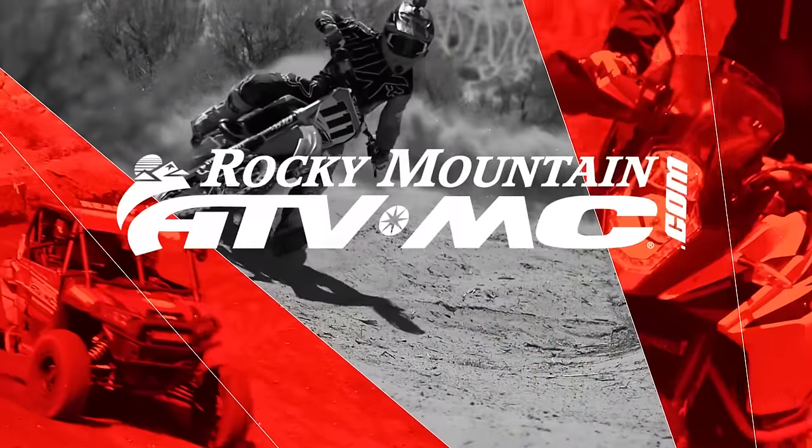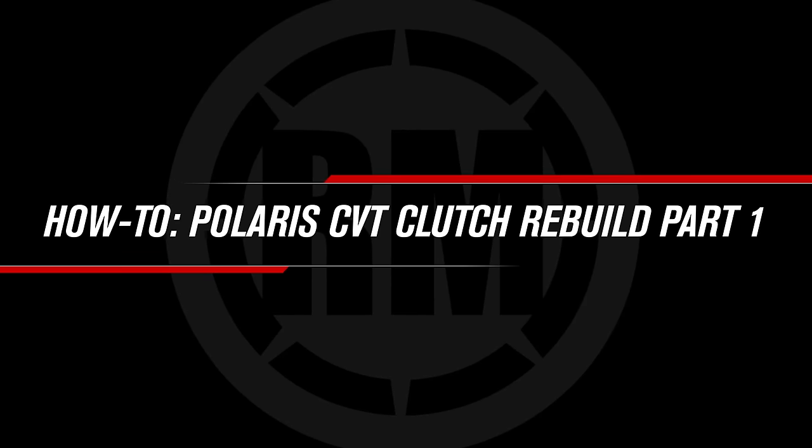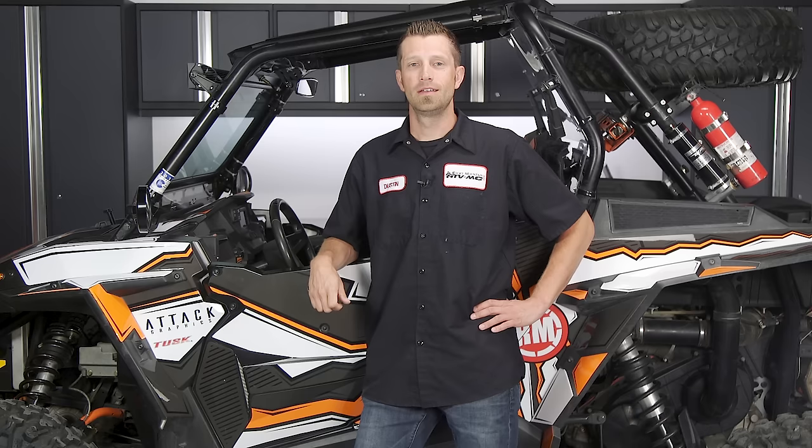Hey, what's up everybody? Dustin here with Rocky Mountain ATV MC. Today I'll be showing you how to rebuild a Polaris CVT clutch, specifically on a 2014 Polaris Razor XP1000.